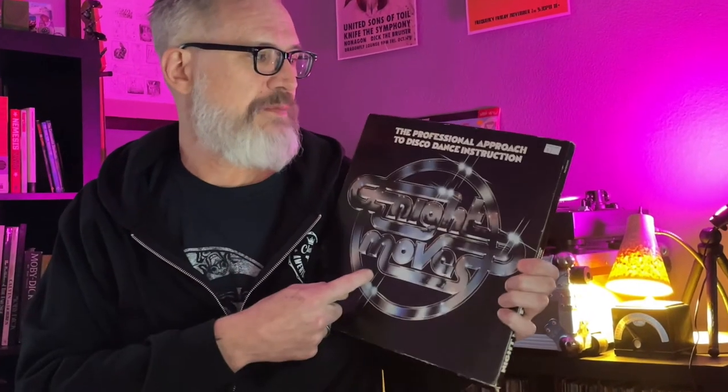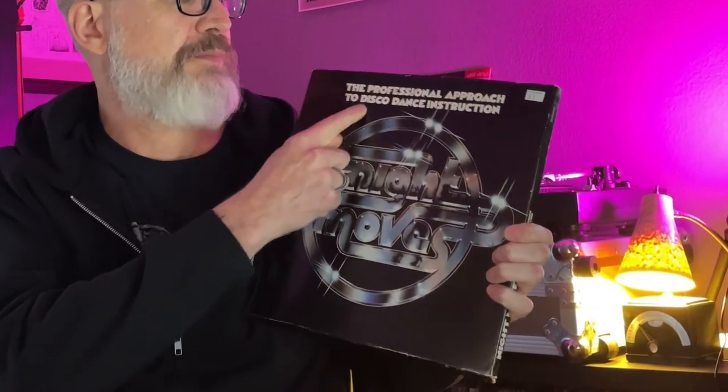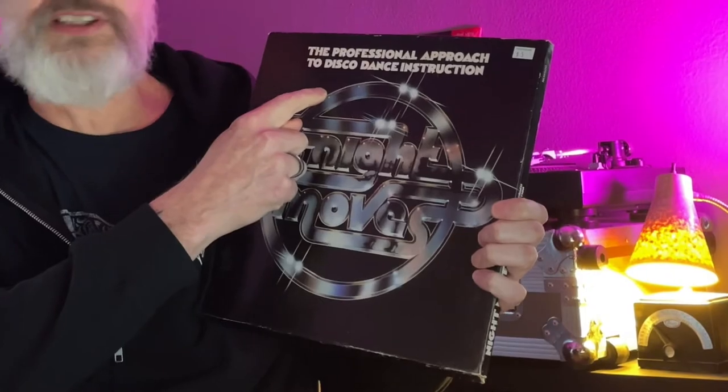I also got some 70s disco and funk records, which are always a treat to listen to, and was able to grab some fills, some organ, some bass — some good stuff off of these as well. And then maybe the crown jewel: Night Moves — Professional Approach to Disco Dance Instruction. The spoken word stuff on here is gold.